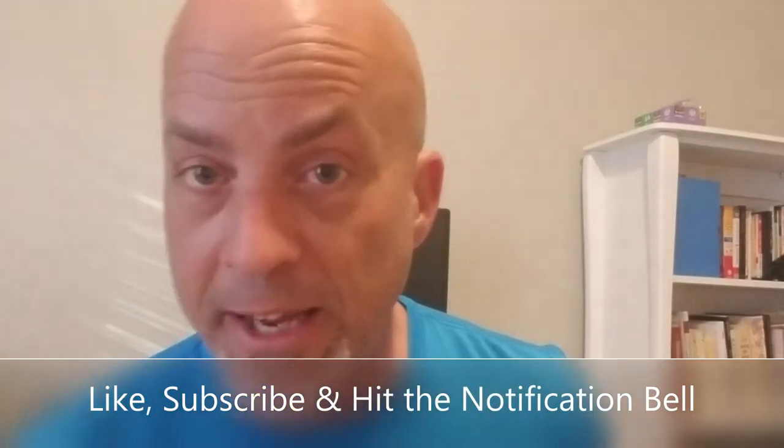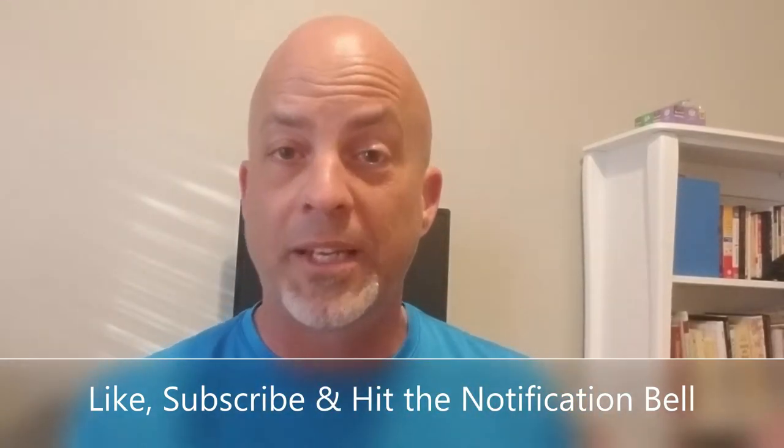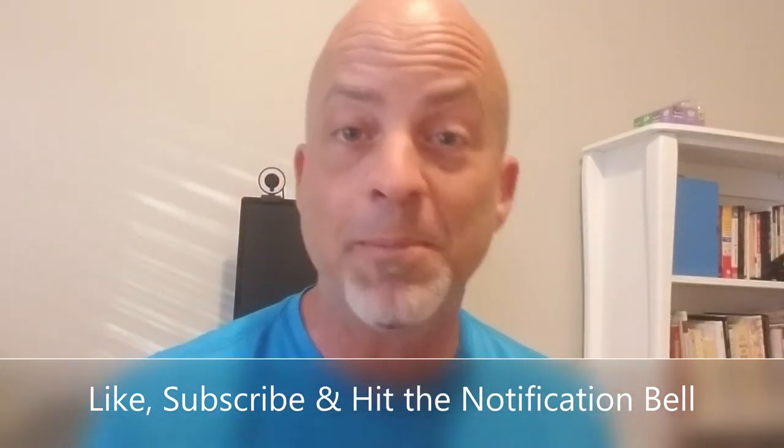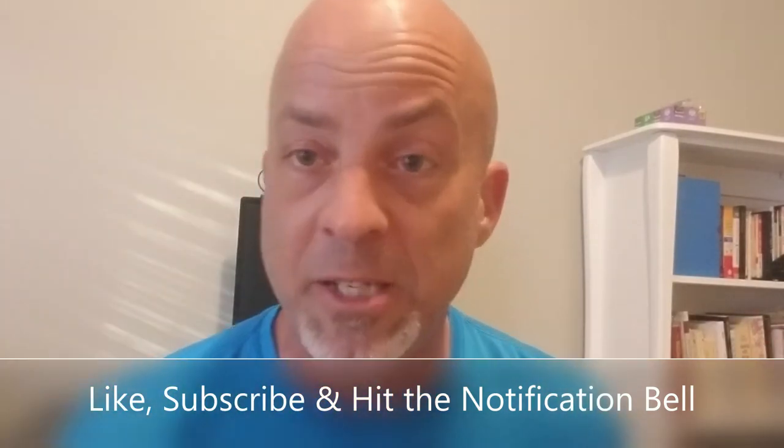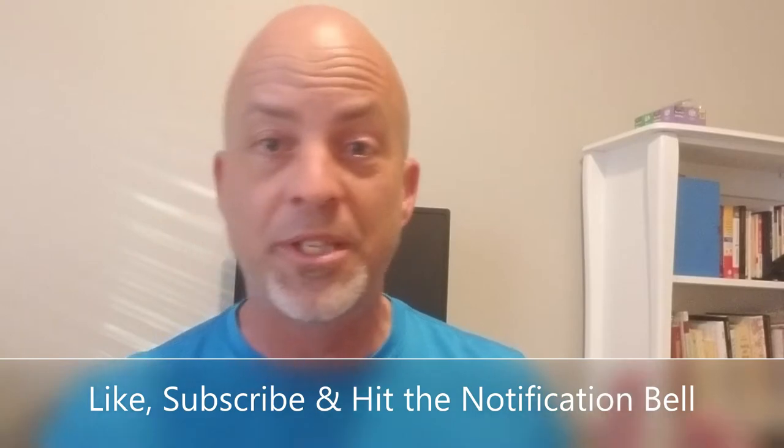But real quick before we get into the review: hit like, subscribe, and the notification bell. You're going to want to get my videos in a timely fashion because sometimes I give quick announcements about sales or other things you don't want to miss. The like and subscribe helps me out — appreciate it.